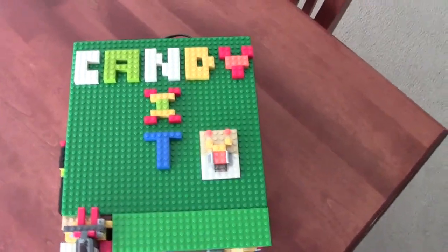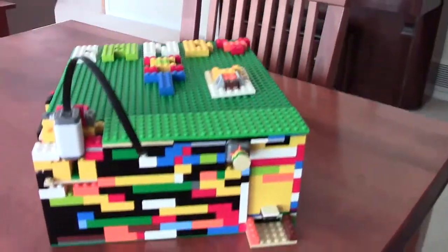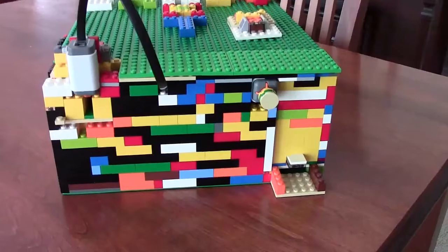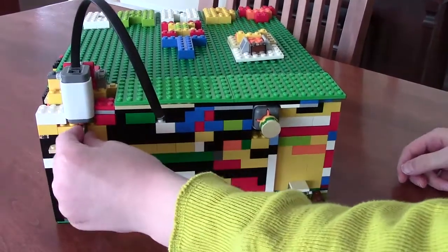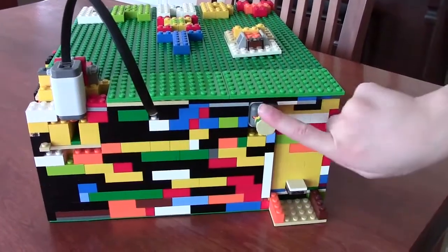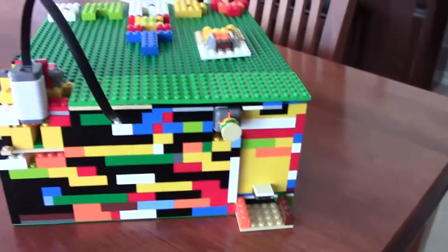Hello, we are BrickBunchUSA and this is our LEGO Mindstorms NXT candy machine. So you take a nickel and you put it into this coin slot, you press the button, and you have some candy. So let's do that again.